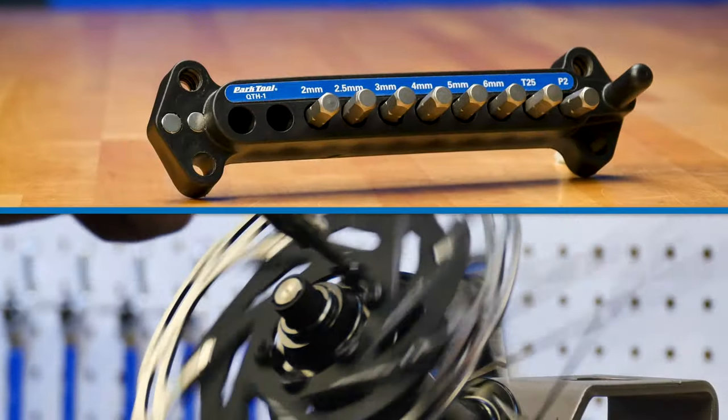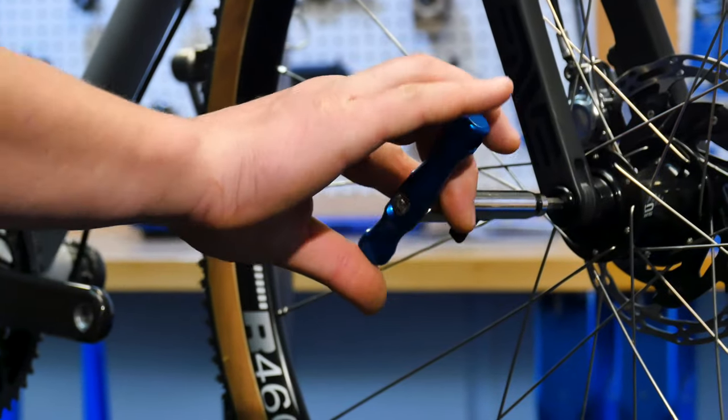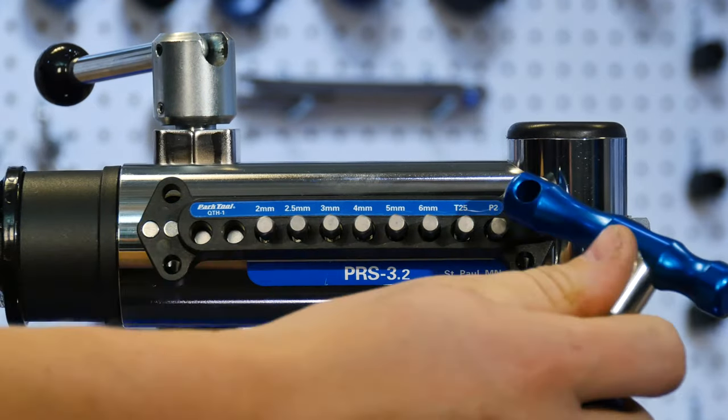The QTH1 comes with 8 common bits that fit a wide variety of fasteners and fittings found on a bicycle. It will also work with your existing quarter-inch bits. And those bits are always right where you need them with the QTH1's magnetic bit holder.